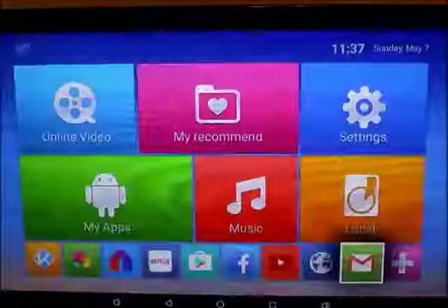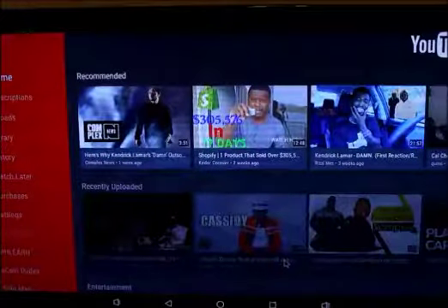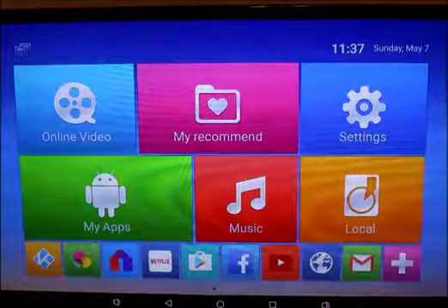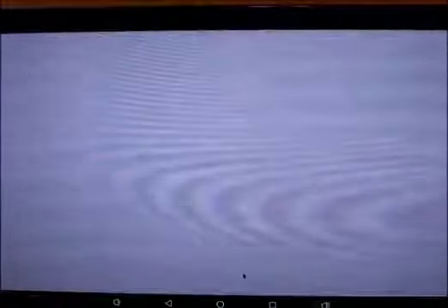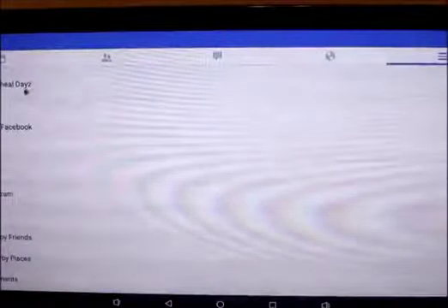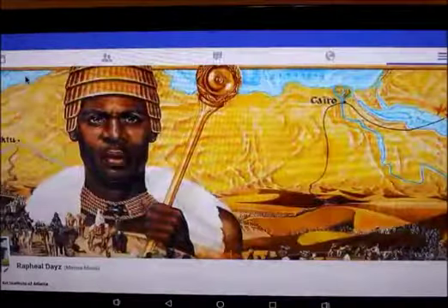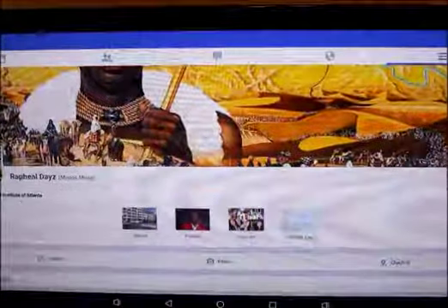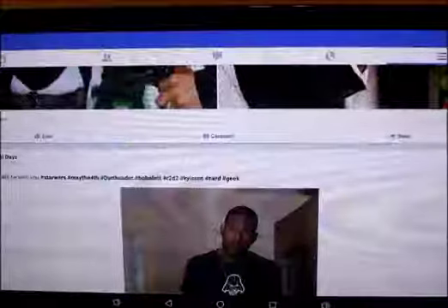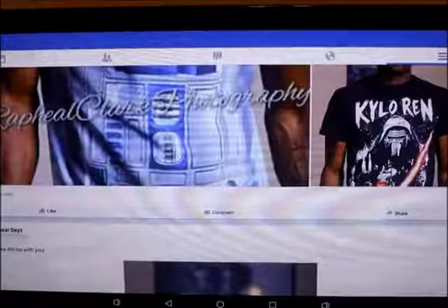You also have YouTube — you can just click on it and use it just like any Android device, like a phone or laptop. This is my actual YouTube account. And here's my Facebook page — I can use it just like if I'm on my phone or laptop. You can't do any of these things with the Amazon Fire Stick.